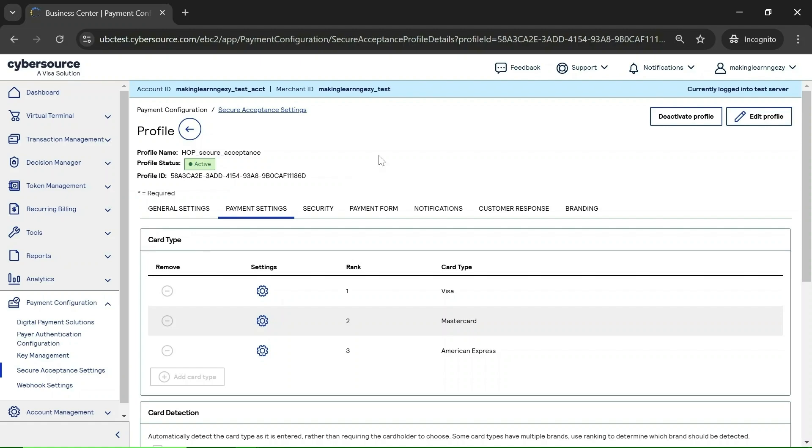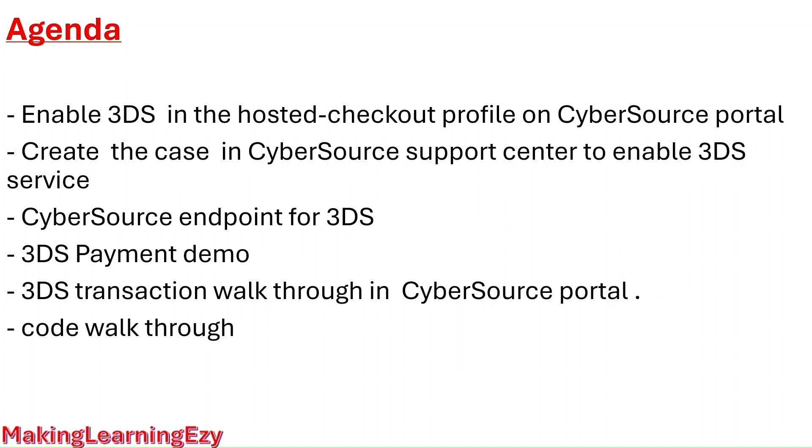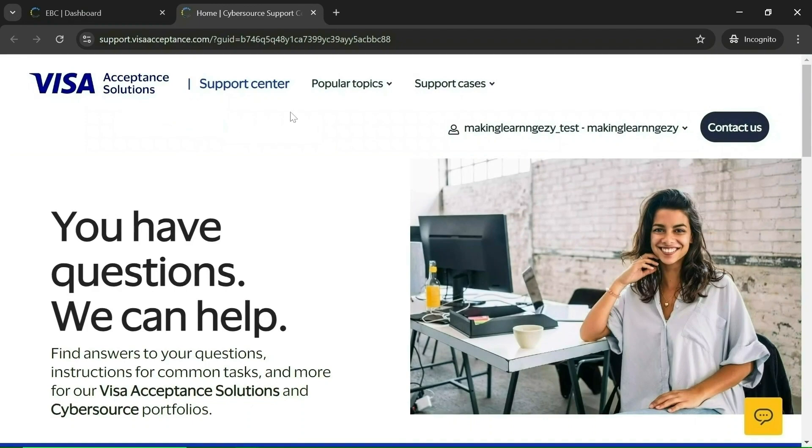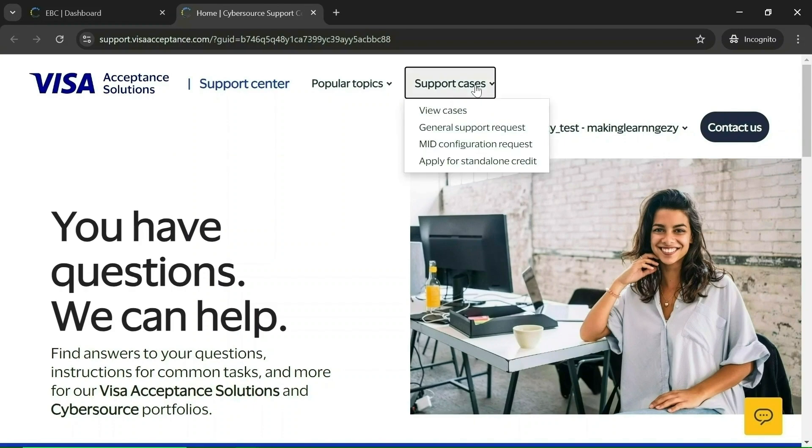That is how we can enable 3DS at the profile level. Let's move on to the second point: creating a case in the CyberSource Support Center to enable the 3DS service. On the CyberSource portal you will have a Support option. Click on the Support Center, and here you can create a case by clicking on Support Cases and then Create General Support Request.